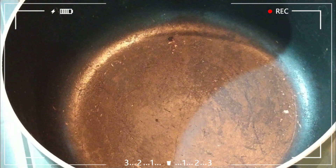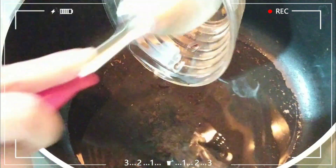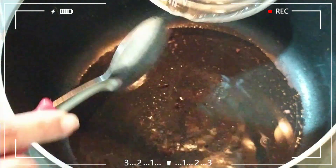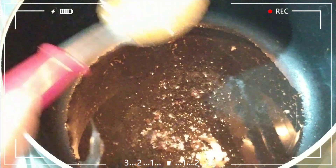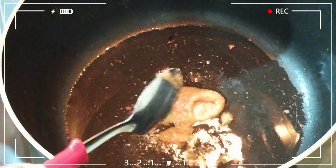I am going to put one tablespoon of oil in the pan in order to prepare. I will fry them after the first step.